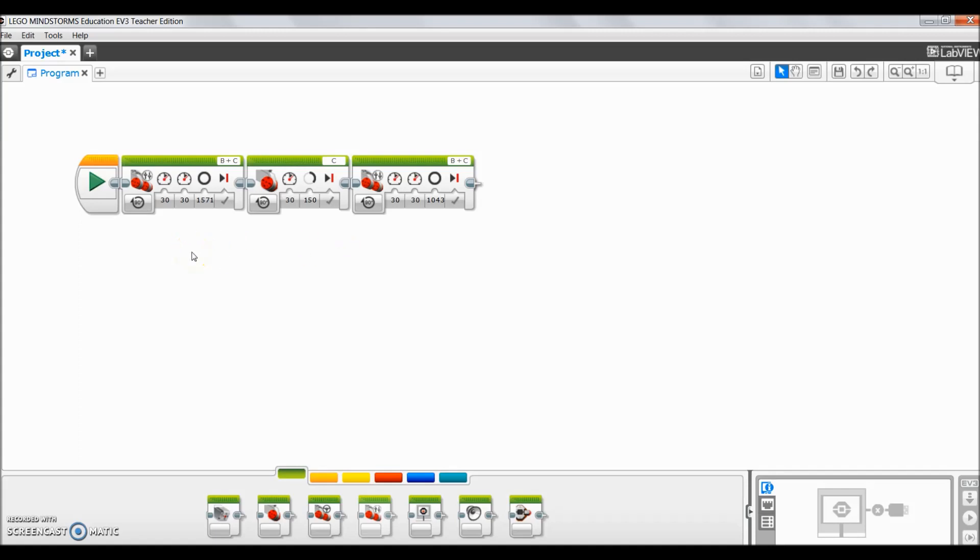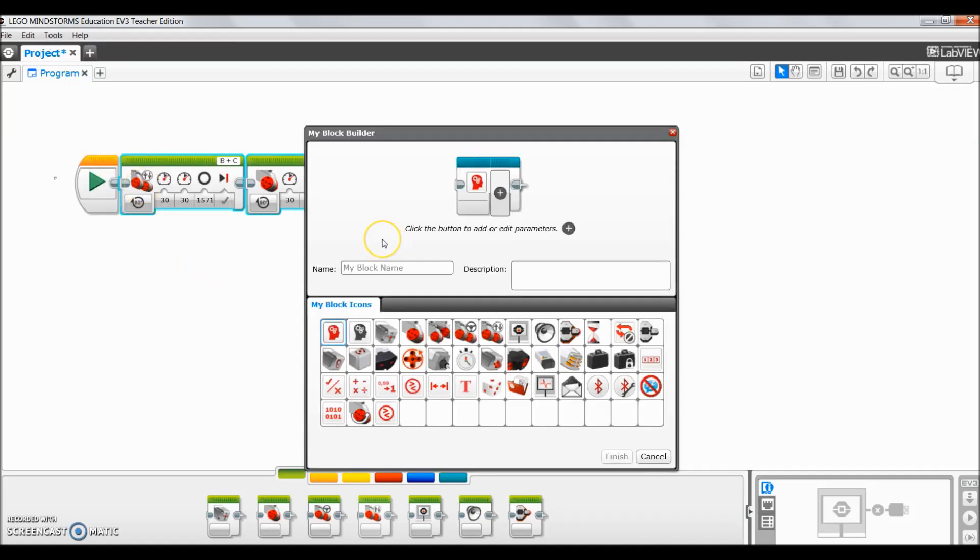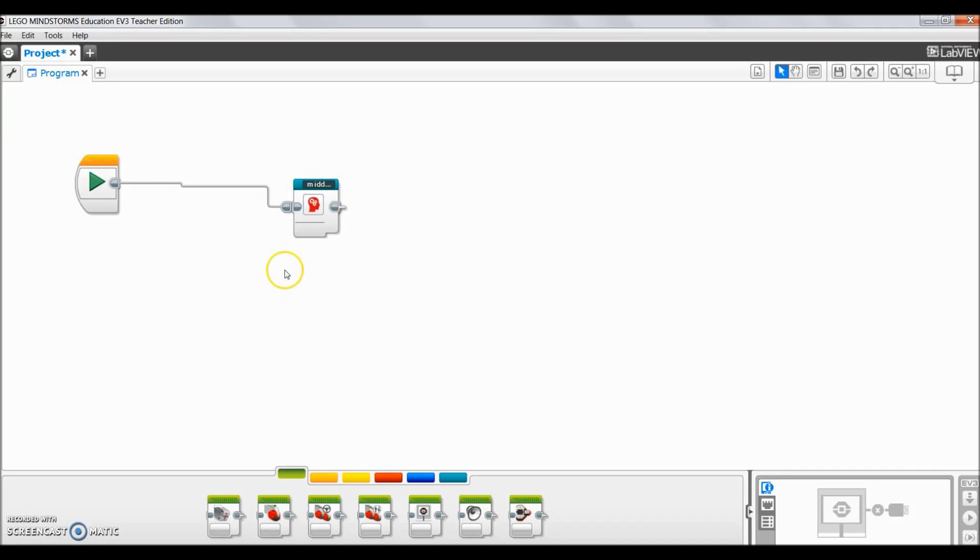Back on my laptop, here are those three blocks you just saw demonstrated by the robot. To make a My Block: click and drag to highlight all three blocks — you should see the turquoise outline — then come up to Tools and click My Block Builder. The My Block Builder menu comes up with a place to name it. We'll call it 'middle mission,' and in the description we'll put 'My Block to get robot to the middle of the board.' Click Finish, and there is the My Block, made up of those three blocks.